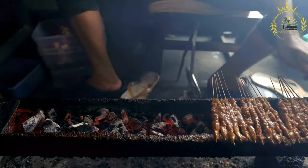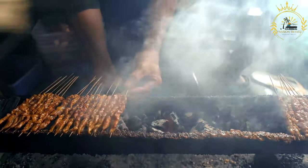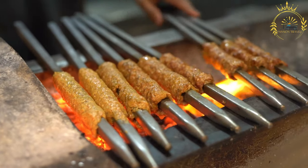While beef heart is the traditional choice for anticuchos, other meats like beef, chicken, or even pork can also be used. The skewers are typically served with potatoes and a spicy peanut sauce. Here's a recipe for traditional Bolivian anticuchos.